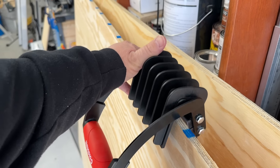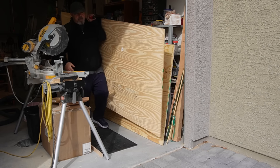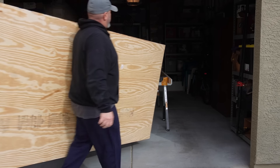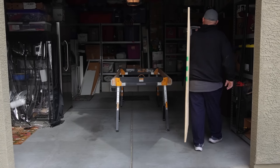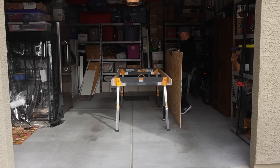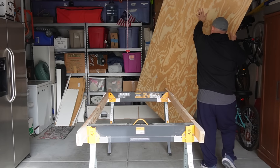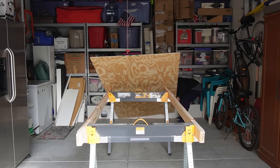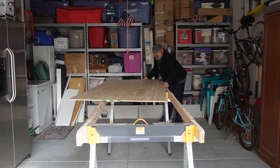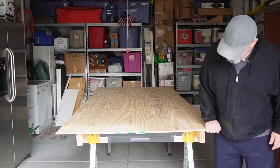My daughter bought me these plywood carrying handles last Christmas, and they make it much easier to carry plywood by yourself. I'm always carrying plywood by myself because for some reason nobody wants to work with me anymore. I don't know what I do wrong but people work with me for a little while and then they just don't want to do it anymore. It's not like I'm an unsafe worker or something. Until then, I'll just be working solo.